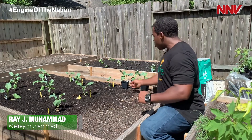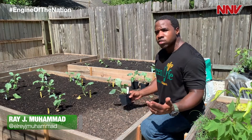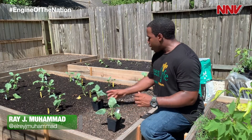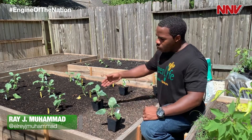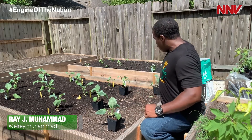We're transplanting cauliflower today. These plants are going to grow on average about a foot and a half to two feet in diameter, so we want to make sure we have them at least a foot apart. You can use a tape measure or a ruler to make sure that on center there's a foot of space in between each plant.